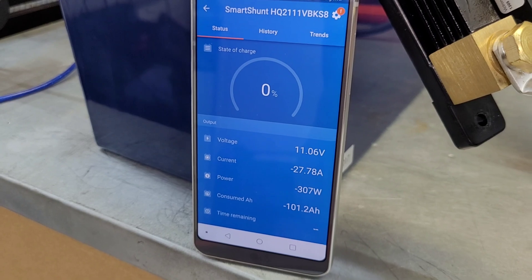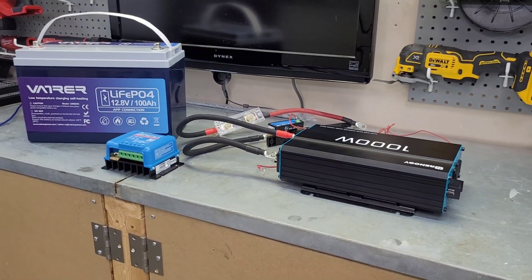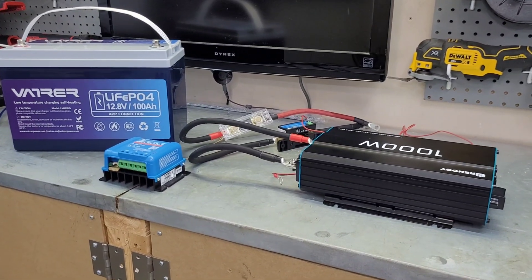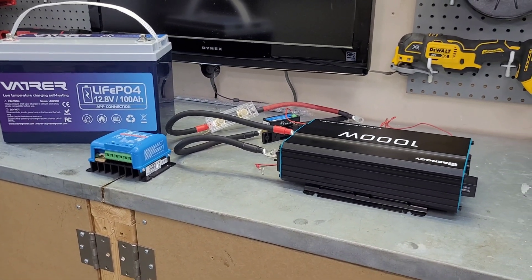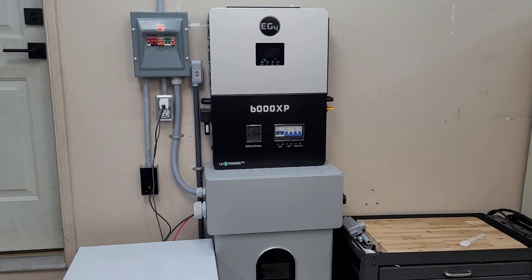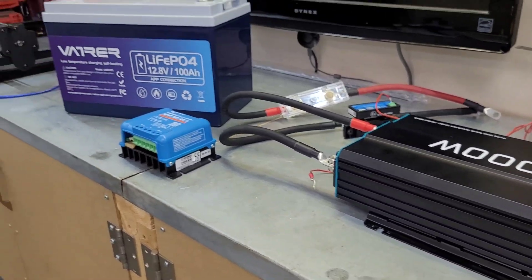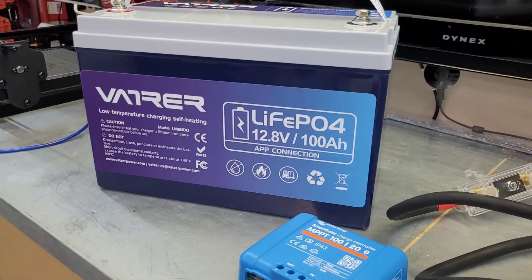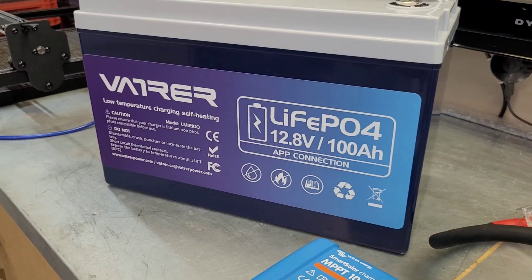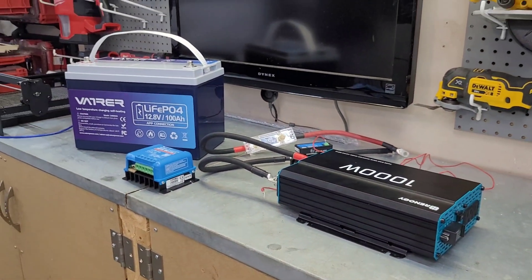I hope if any of you had questions about 12 volt solar systems, this may have answered a couple of them for you. They are very simple to put together, and that's one reason they are so popular. Do be careful with this stuff — this was my first setup just two years ago, and now I have a 6000 XP powering half my house, so it does snowball — kind of gets away from you. I'll put the links to all this stuff below as well as any discount codes I'm able to pass your way. The Vatrer battery seems like a pretty good value for the money. Thanks for watching, hope you enjoyed the video, and I'll see you next time.